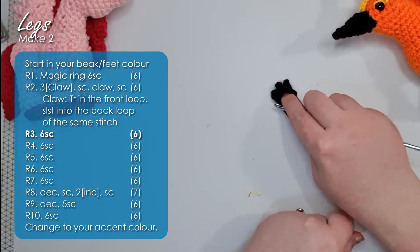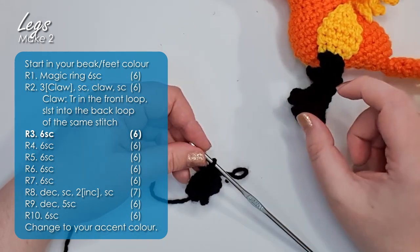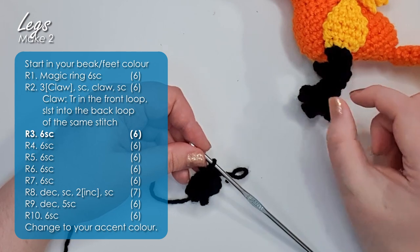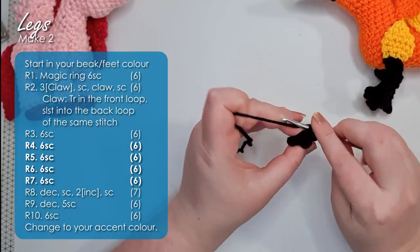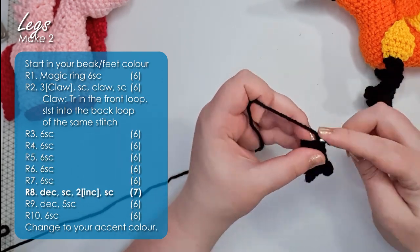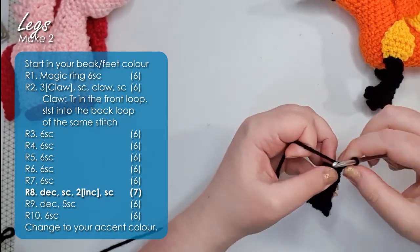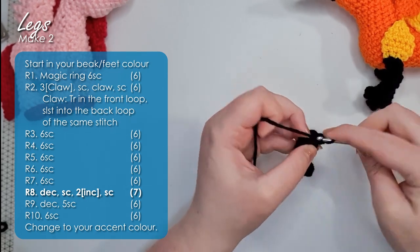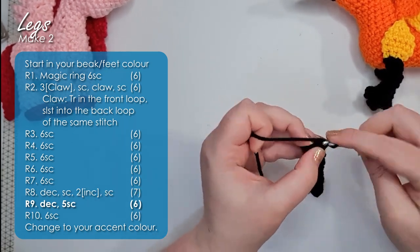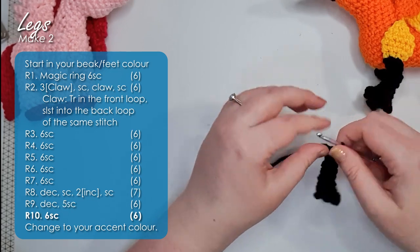There is our little stompy foot. Now we're going to work up the leg. We have four more rows of six single crochet to get us up to the inverted knee joint, then we'll use some decreases and increases to help our leg bend in the direction we want. Work four more rows of six single crochet around. Then work a decrease, a single crochet, and two increases at the front, and a single crochet to finish the round — your round should have seven stitches. Then work a decrease and five single crochet around.